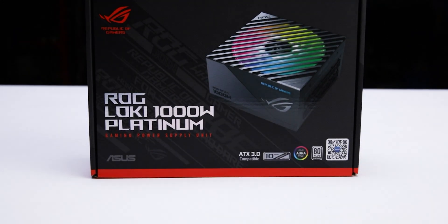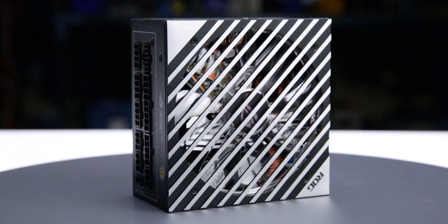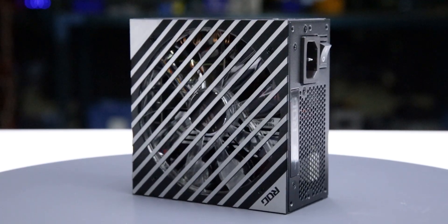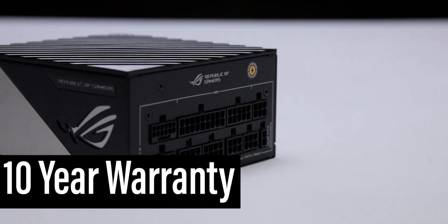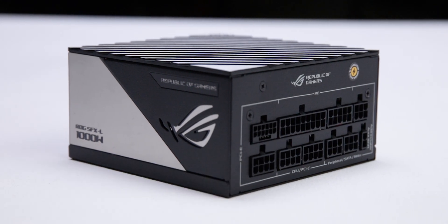The power supply comes in reasonable packaging and measures 125 x 63.5 x 125 mm. Considering cable flexibility, it has an effective depth of 155 mm. The ROG Loki SFXL 1000W Platinum is accompanied by the accessories as shown and supported by a 10-year warranty, as expected for a power supply of this class.